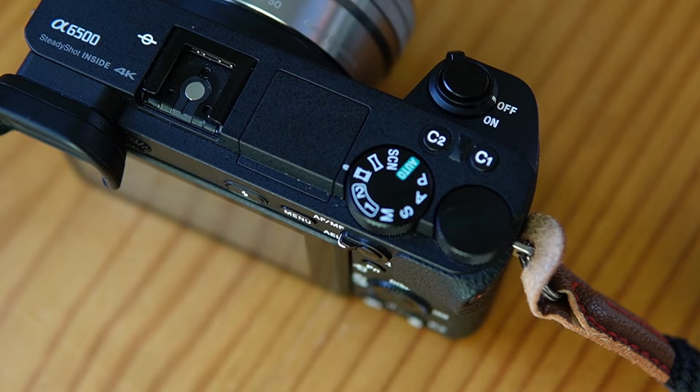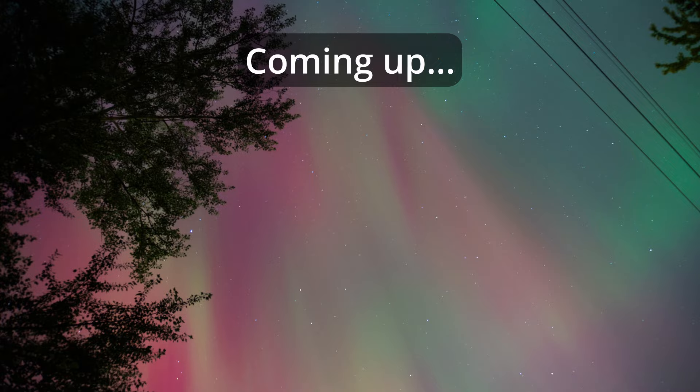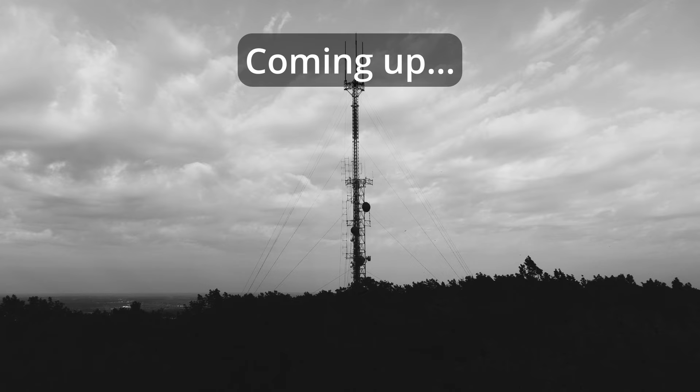Howdy guys. I've had my a6500 now for about half a year. I actually buy and sell camera equipment on eBay and this came in a giant Sony camera lot, but I decided to keep it for about six months and just shoot with it on occasion to see if I liked it or not. In this video I'm going to be talking about my impressions of this camera and what I like and don't like about it, including tons of sample photos. So let's get right into it.